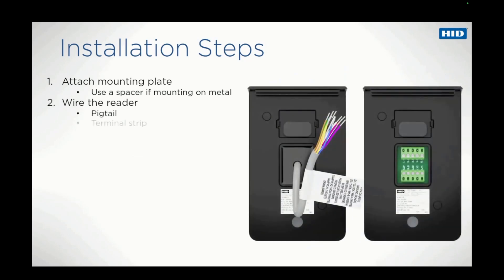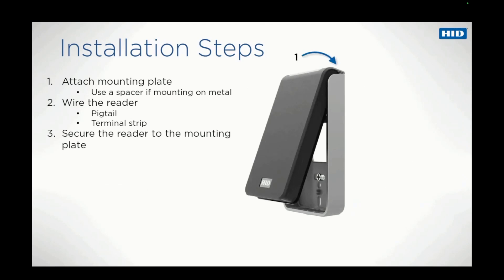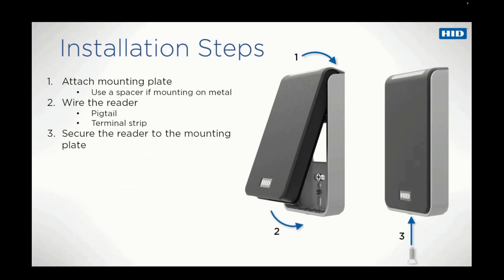Readers come with either a pigtail or a terminal strip. It is important to wire the reader correctly to avoid the possibility of causing it any damage. Thirdly, secure the reader to the mounting plate by hooking the top of the reader to the top of the plate and gently pushing it home so that it can be secured with the supplied screw.